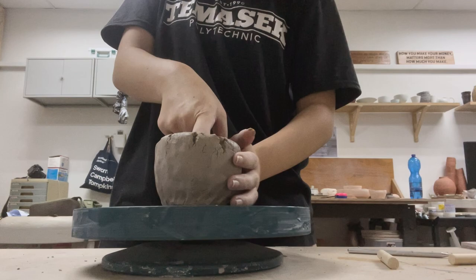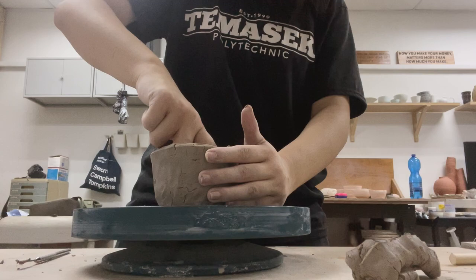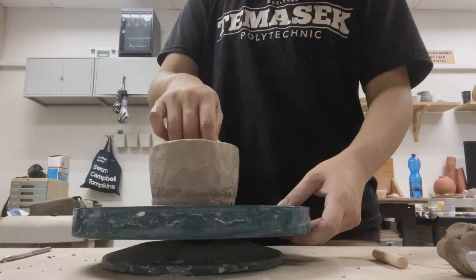My first lesson was quite a humbling experience and I reflected that pottery is one of those things that looks easy but is actually pretty difficult. Besides getting the right moisture, sponge angle, wrist pressure, and depth calculation, it requires so much patience to wedge and prepare the clay.